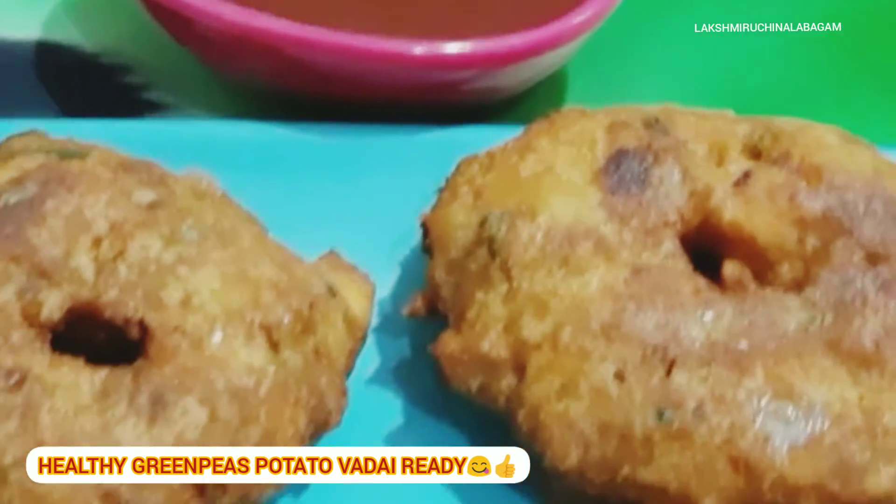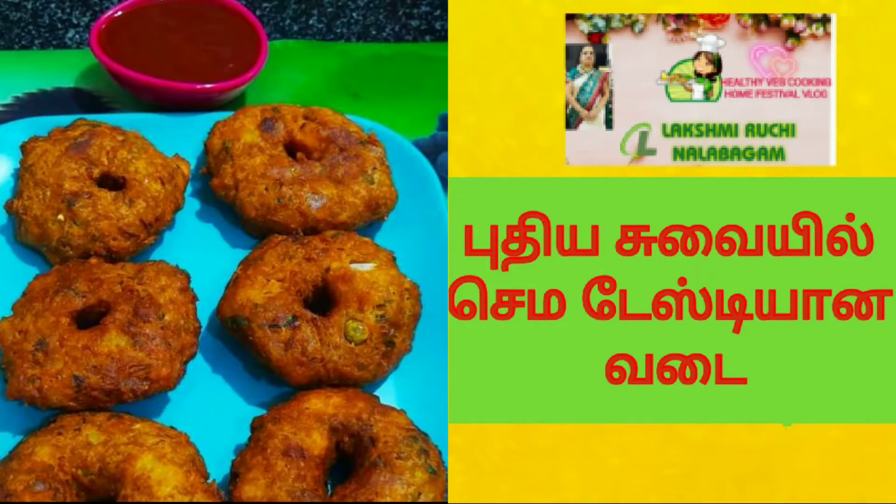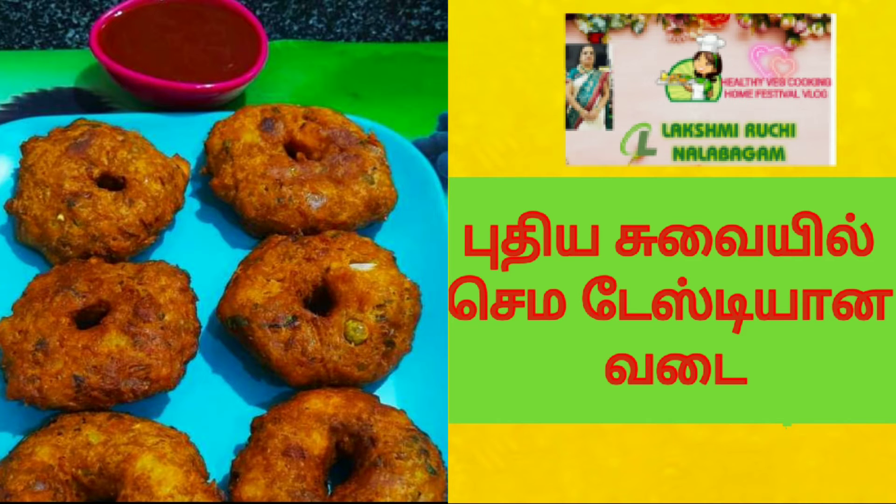Let's try this recipe. If you like this recipe, share with your friends and relatives. Subscribe to my Lakshmi Ruchi Nalabagam channel. We'll meet you in another interesting recipe. Thank you. Bye-bye.